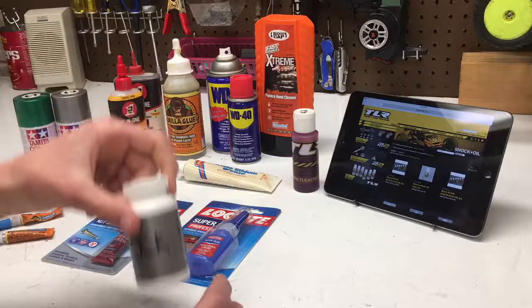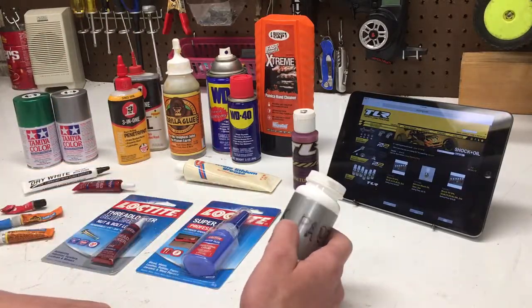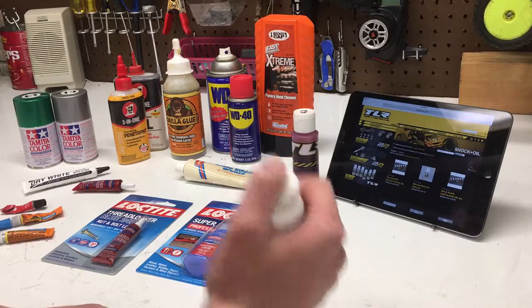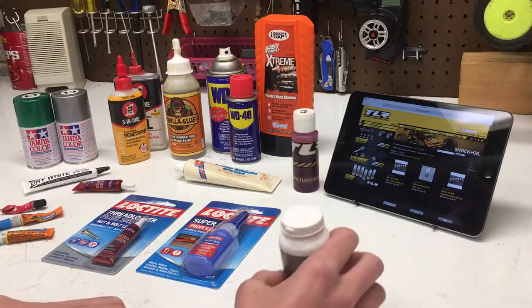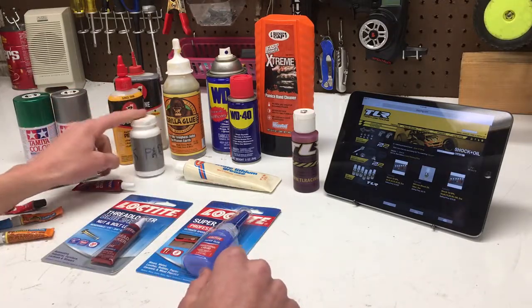And now, in this little container that says 'shock parts' on it — I used to carry little shock spacers in here from my Rustler — this is nail polish remover for removing super glue. Just a little bit in here that I can use with a Q-tip and put all over, and that works pretty well.